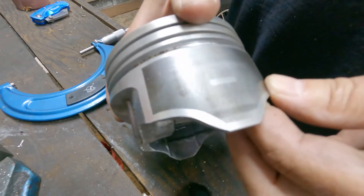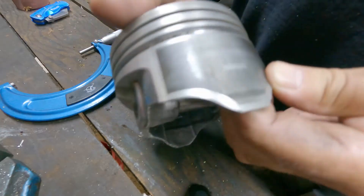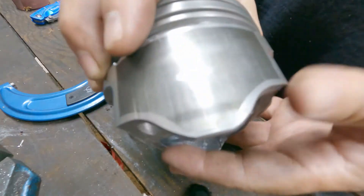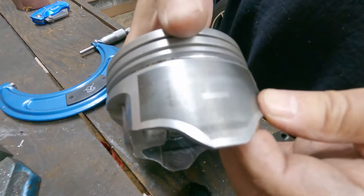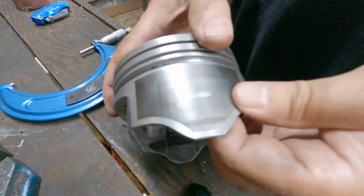It actually looks like it was rubbing more here, higher up on this side, so it was probably rocking. But it doesn't really matter — this came out of an engine that was worn. I'm going to measure it and knurl it.